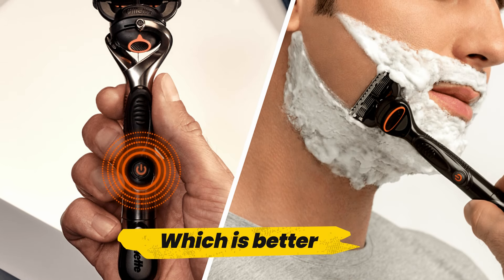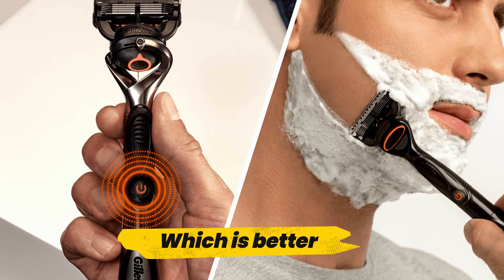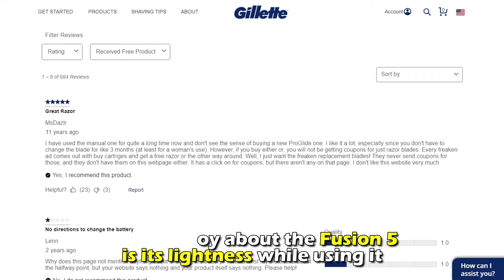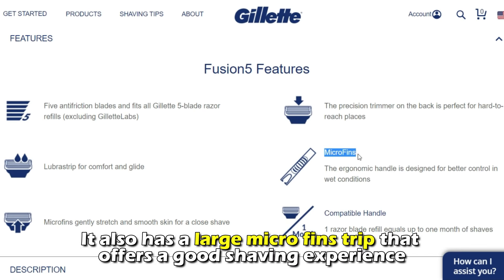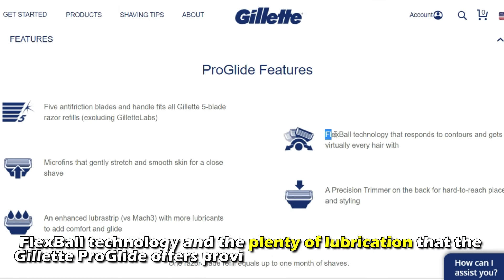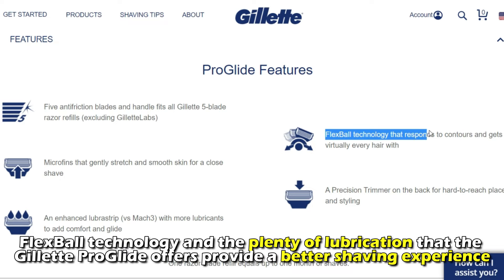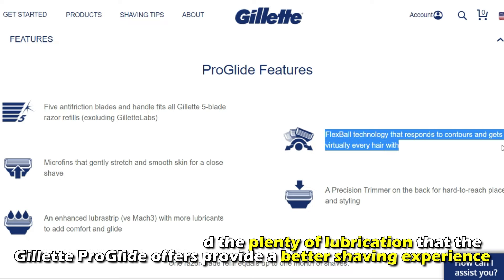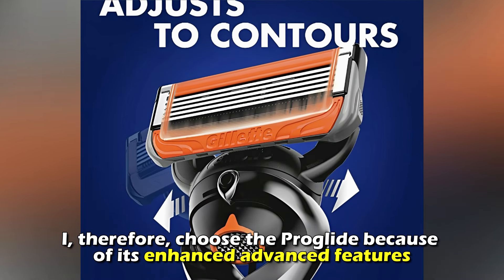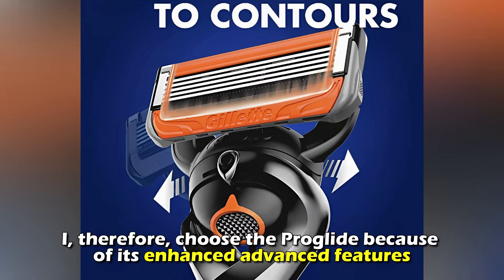To sum up, which is better — Gillette ProGlide or Fusion 5? What I enjoy about the Fusion 5 is its lightness while using it. It also has a large microfin strip that offers a good shaving experience. On the other hand, the Flexball technology and the plenty of lubrication that the Gillette ProGlide offers provide a better shaving experience. I, therefore, choose the ProGlide because of its enhanced advanced features.